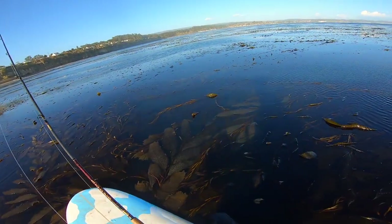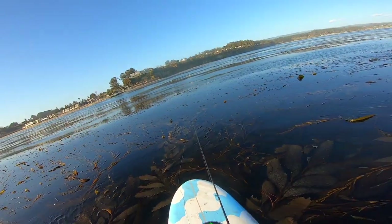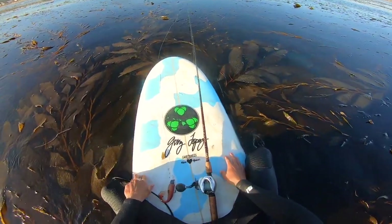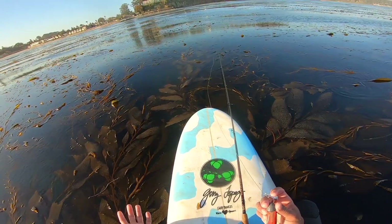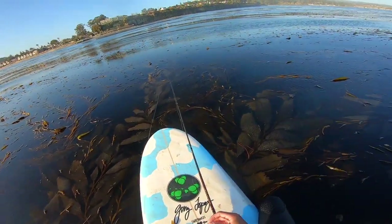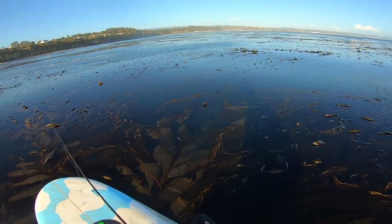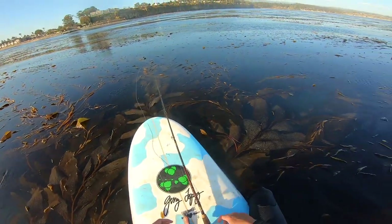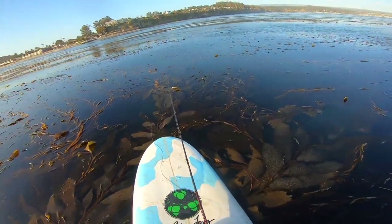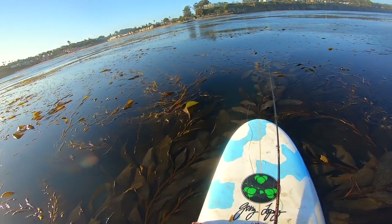I think I want to call it — one nice little lingcod. It's fun. If you want to come out here and do this, it's super easy. Get a surfboard, paddle out, throw a swimbait. You could probably drop a squid down too. A lot of fish, real fun. It's almost like bass fishing — pitching in under docks and stuff, trying to find structure and catch those fish. That's what it reminds me of.